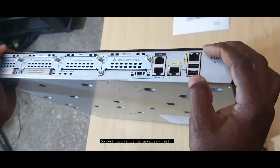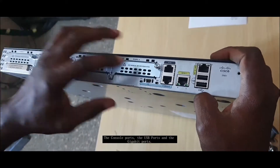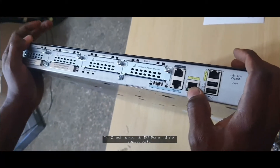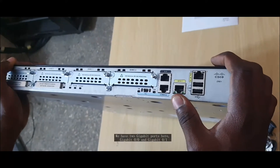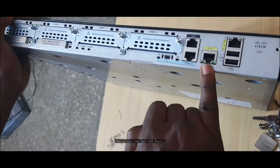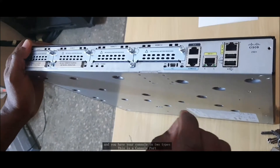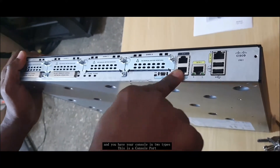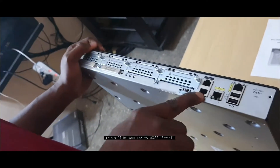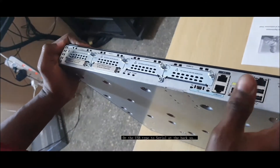Most importantly, we have the auxiliary port, the console port, the USB port, and the gigabit ports — two gigabit ports, 00 and 01. These are the three USB ports. And we have two console types: the LAN to RS-232 as serial, or the USB type to serial at the back.